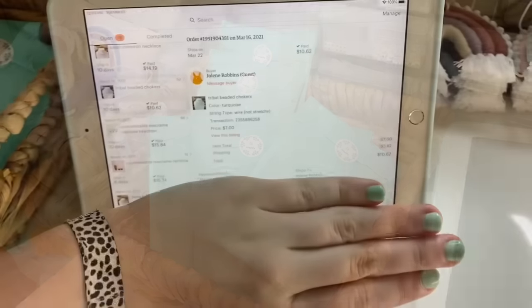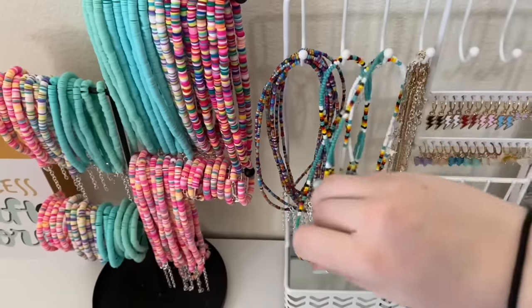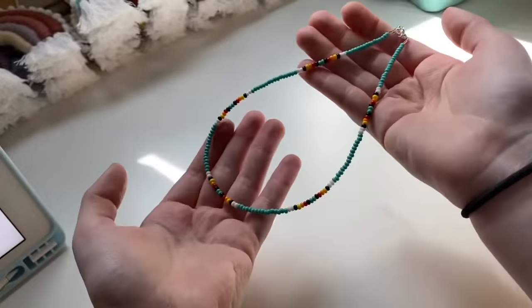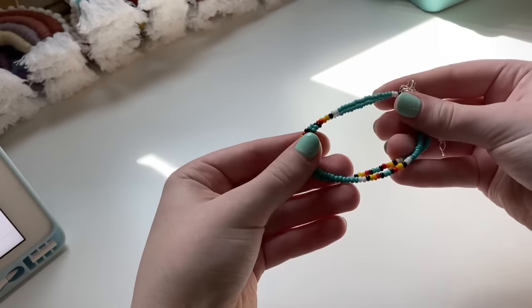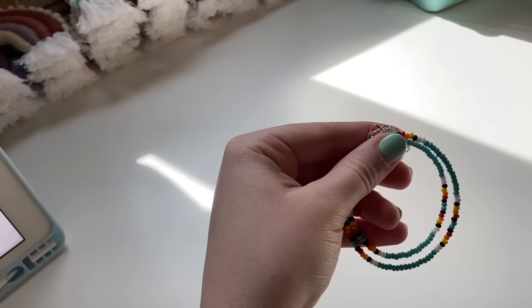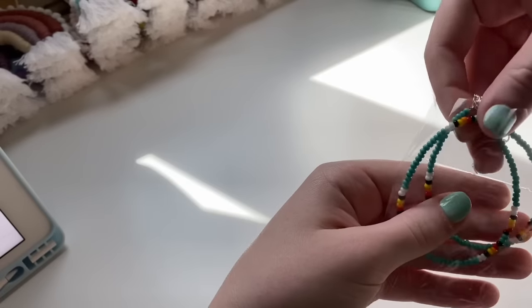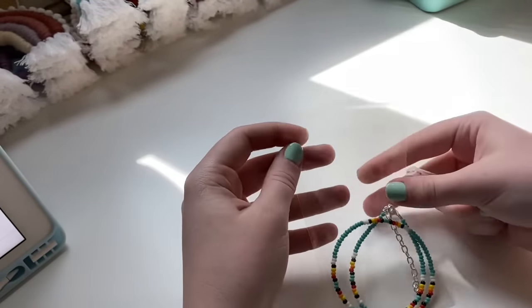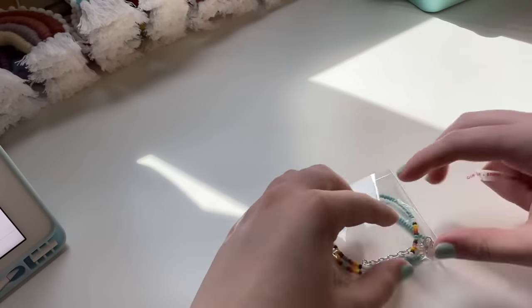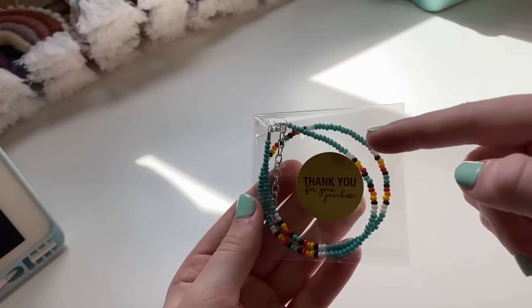The next order is a turquoise tribal beaded choker. The thing that's different about this one compared to the previous order is that it's made out of wire, so it's not stretchy, and the way I package it is slightly different. I just fold it up and don't attach it to one of my cards because it could break and it just doesn't stay as easily. I fold it up and place it in the bag, peel off the sticky tab, and add my sticker to the middle. That's how I package chokers made with wire instead of stretchy string.